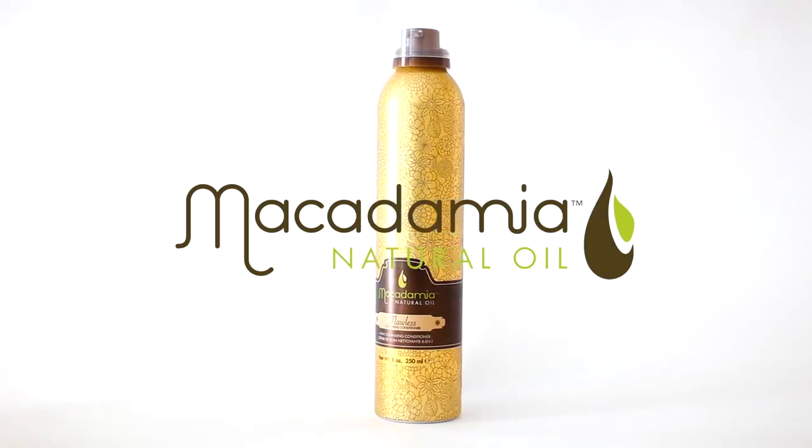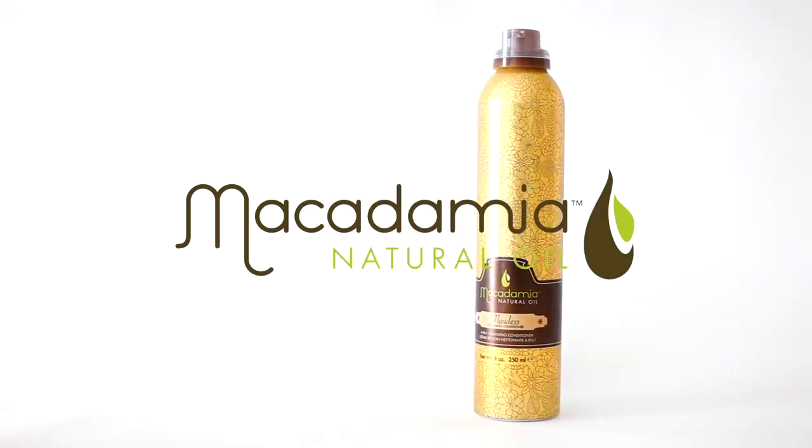Macadamia's Flawless Cleansing Conditioner is a revolutionary product that smooths, detangles, reduces blow-dry time, and enhances volume.